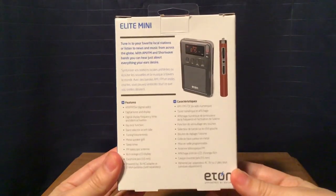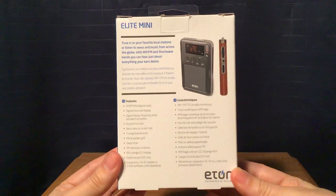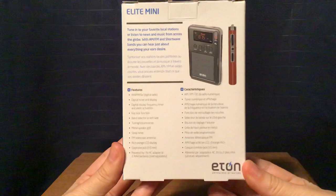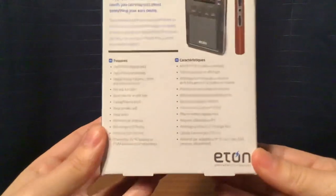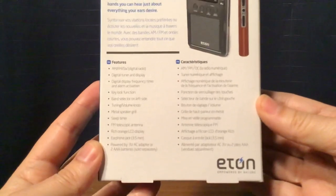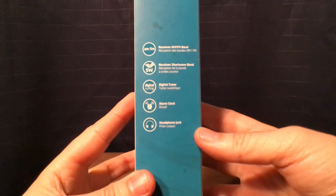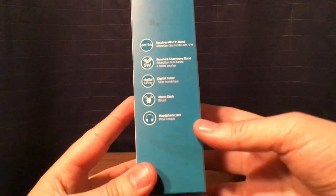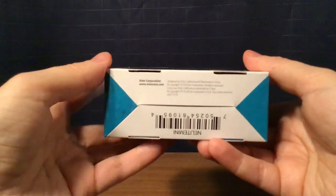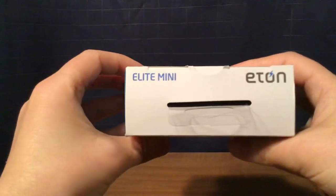Here's the back of the box. It says: tune into your favorite local stations or listen to news and music from across the globe with AM, FM, and shortwave bands — you can hear just about everything your ears desire. There are features listed that you can pause and read. On another side of the package there are more features: receives AM/FM band, shortwave band, digital tuner, alarm clock, and headphone jack. The bottom has the company name and website, etoncorp.com, and a barcode. The top just has the Elite Mini and Eton logos.